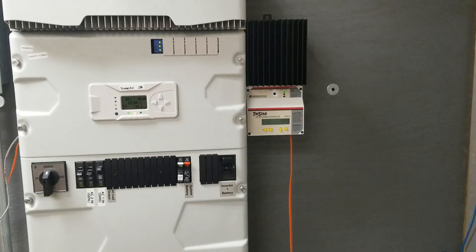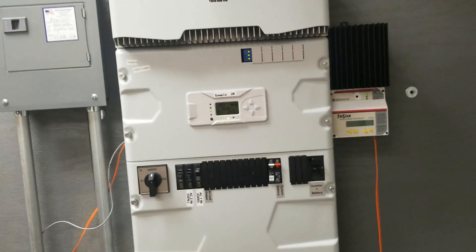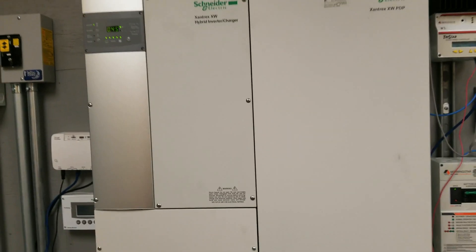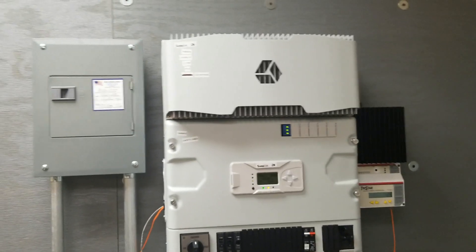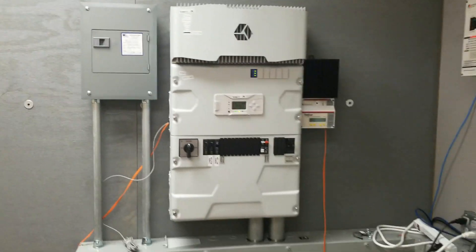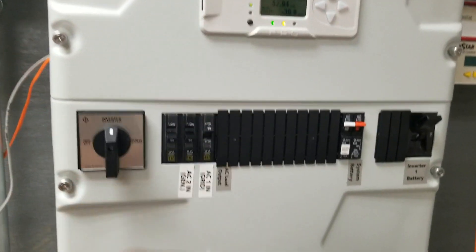I'll tell you some more about it. There's a charge controller, so they do have solar here. This was what they used before — you're familiar with the Schneider XW, and this is replacing that. As you can see the form factor — take a look at the form factor — much smaller. Everything that you have here and here is right here.